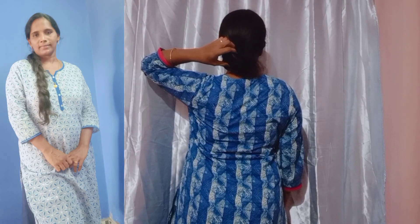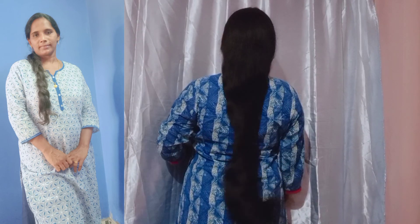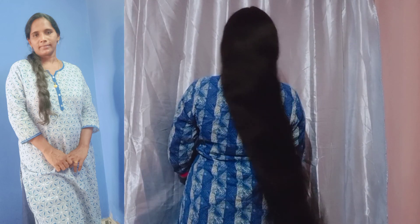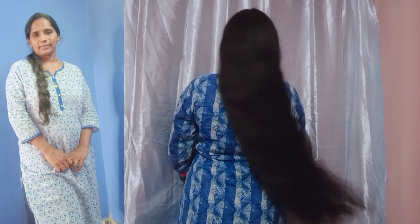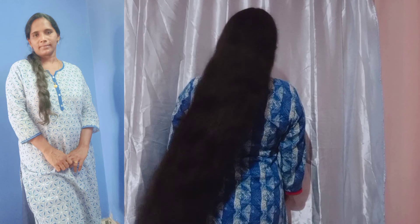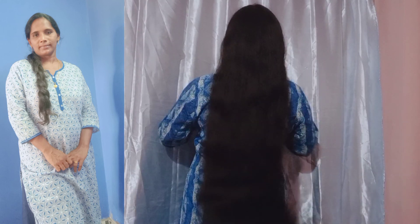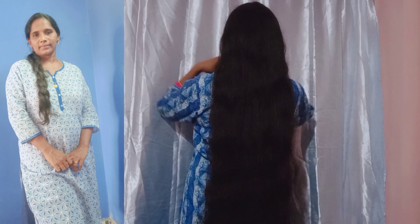Please welcome you to the next video. Thank you. Thanks for watching. Bye. I'm going to check my hair. I have a hair update in my previous video. If you want to check my hair on the video, please like, share, and comment. Thank you.